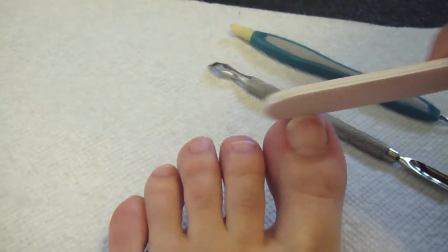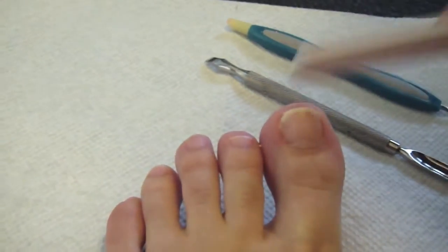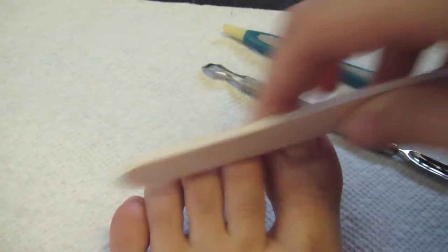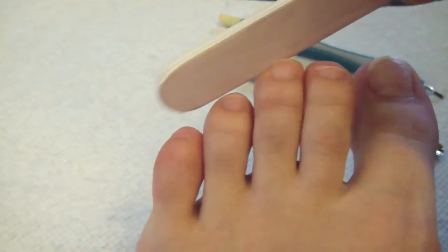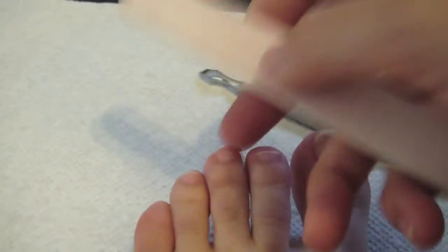Hey everybody, so this is going to be a tutorial about how to shellac your toes for a pedicure. You always want to start out by filing and shaping your toes. This just allows the shellac to adhere completely to your toenails, or any nail for that matter.